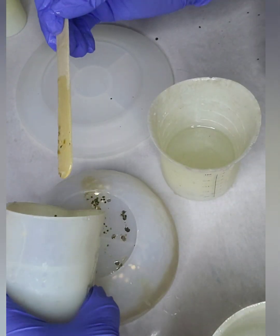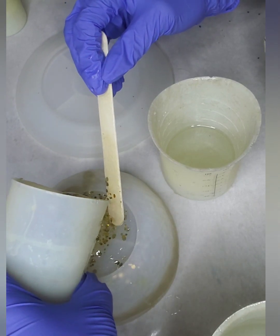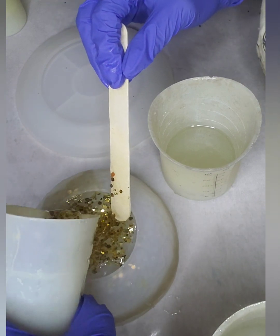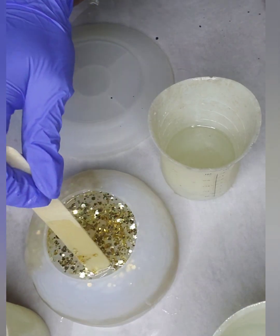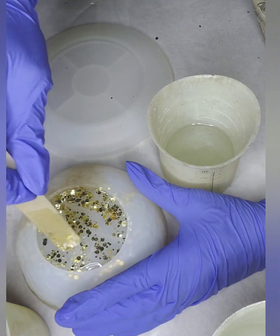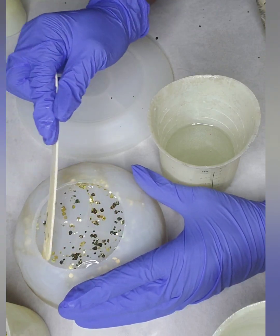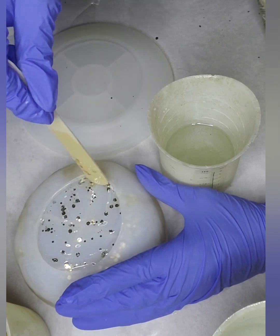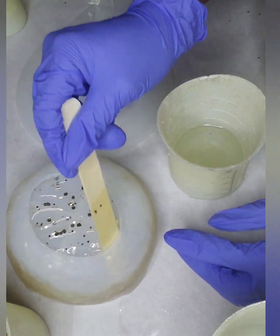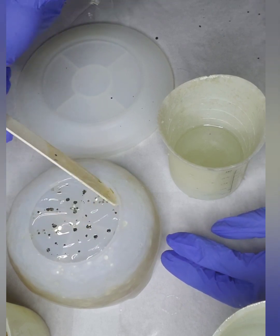This is my first time working with a bowl mold, so we're going to see how it goes. I probably do need to pour it so that the other sides can get some too. Let me turn it — let's see how it's looking. Okay, it's looking pretty good. Maybe a little bit more glitter than what I wanted, but that's okay.